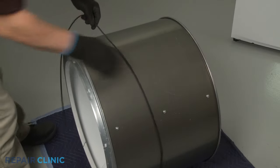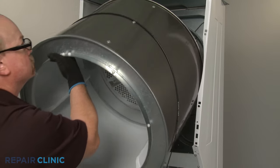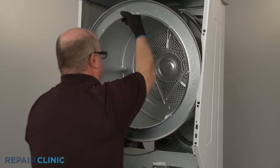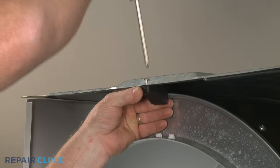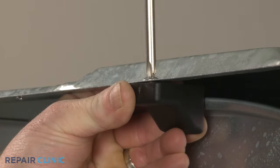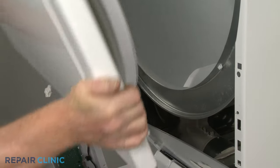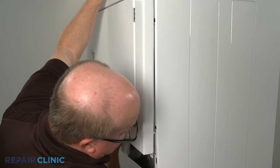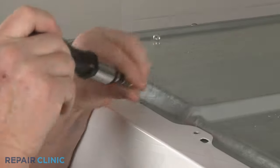To reinstall the drum, first loop the belt around the drum with its grooved side facing inward. Now reposition the drum in the cabinet, making sure the rear bearing is inserted into the bearing support. Reposition the drum stop and thread the screw to secure. Reinstall the front panel by positioning the lower portion of the lint filter duct behind the inner access panel, as you align the front panel mounting pins with the holes in the cabinet frame. Re-thread the four upper screws.